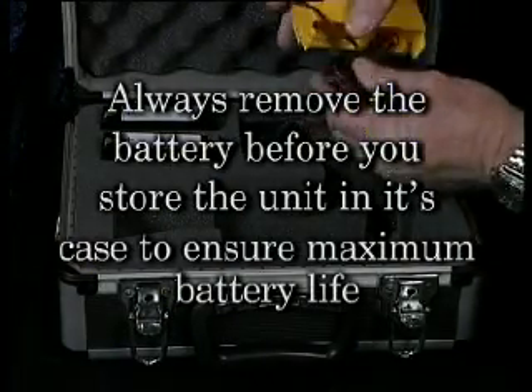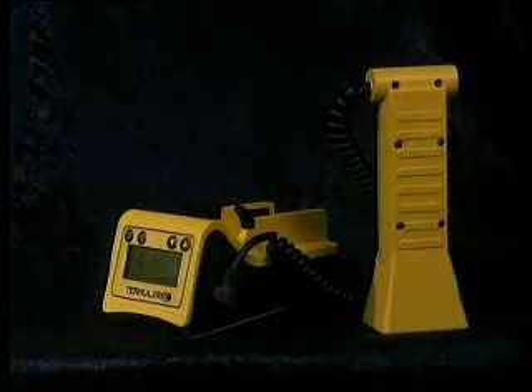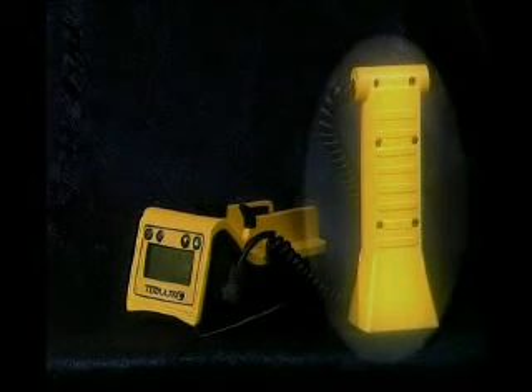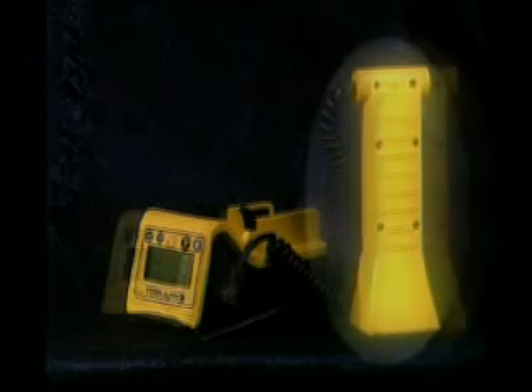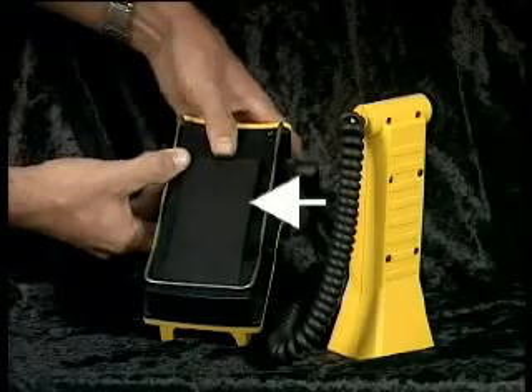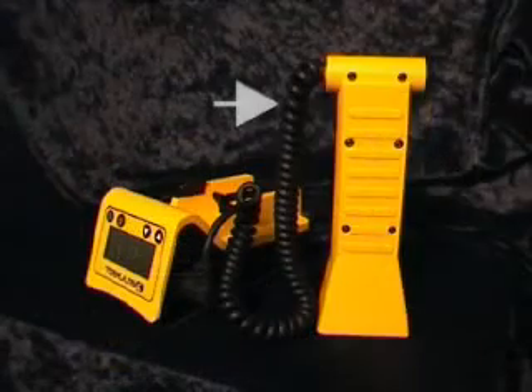Turn the unit off when you are finished using it, and remember to always remove the battery before you store the unit in its case to ensure maximum battery life. Your Termitrack unit comprises two parts. A sensor unit that is applied to a surface to detect hidden termite activity — we call that the horn. The main unit contains the control buttons, liquid crystal display, horn cradle, belt clip, battery door, ID label, battery removal ribbon, and curly cord.